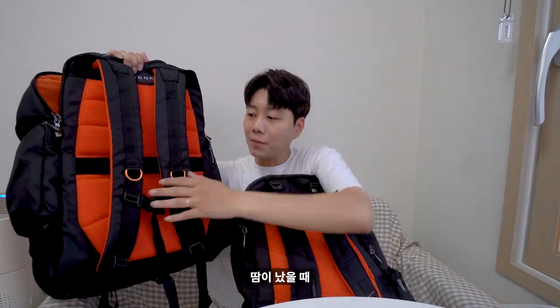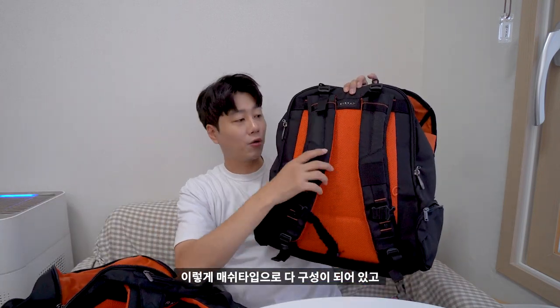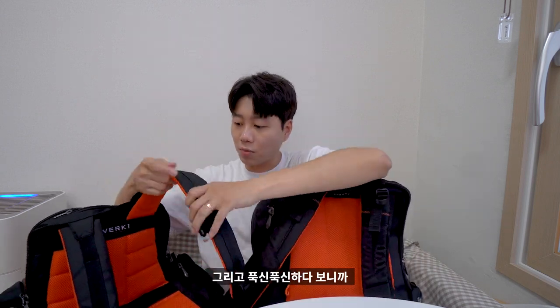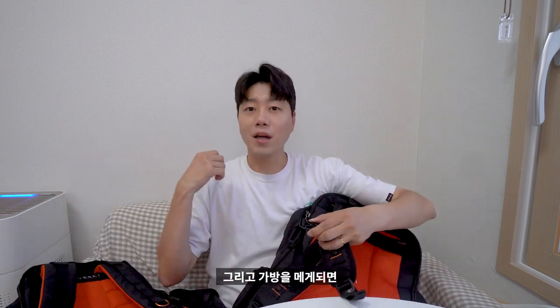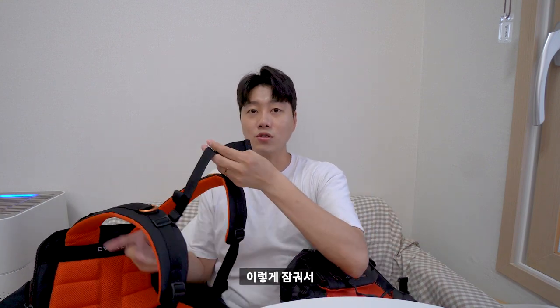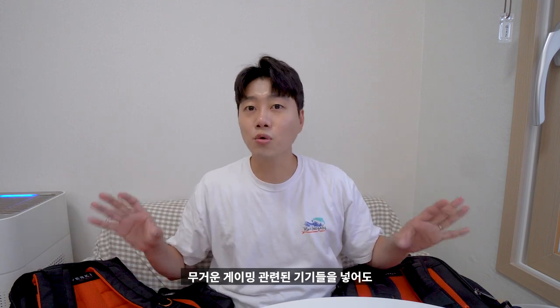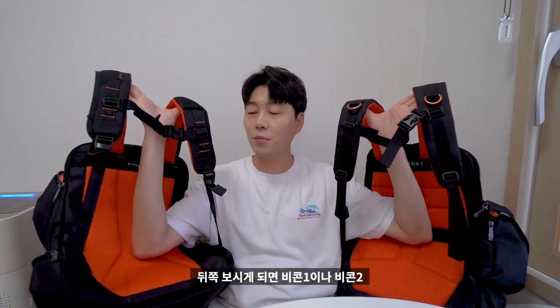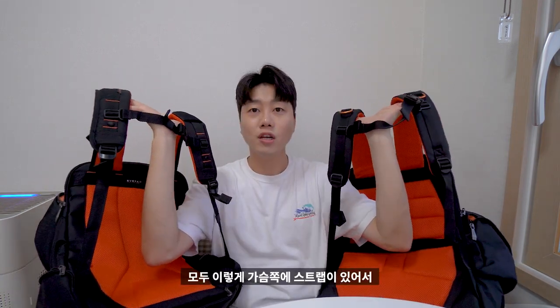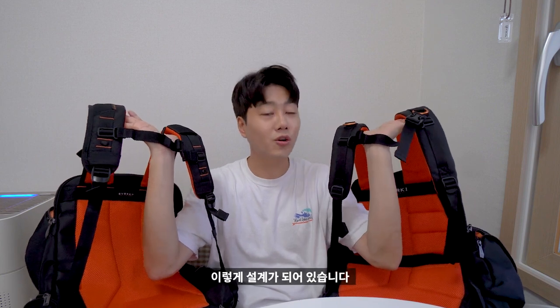뒤쪽 가방을 메는 부분은 둘 다 훌륭해요. 땀이 났을 때 통풍이 잘 되도록 메쉬 타입으로 구성이 되어 있고, 어깨 부분까지 이렇게 되어 있습니다. 폭신폭신하다 보니까 아무리 무거운 장비가 들어간다고 하더라도 부담 없이 메고 다닐 수 있습니다. 가방을 메게 되면 무게 분산을 위해 가슴 쪽에 스트랩이 있거든요. 비콘1과 비콘2 모두 존재하며, 무거운 게이밍 기기들을 넣어도 무게 분산을 할 수 있도록 설계되어 있습니다.